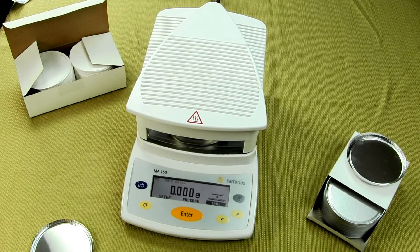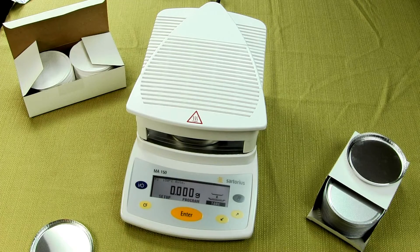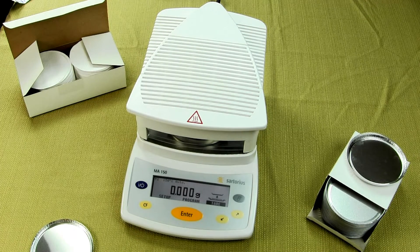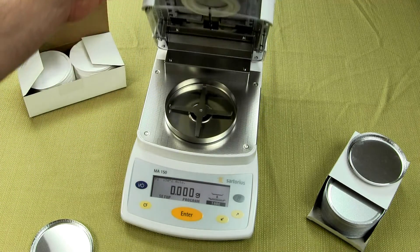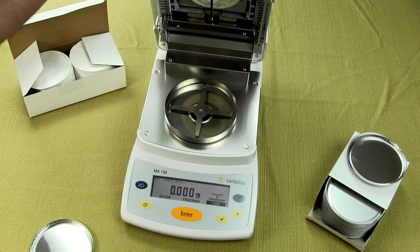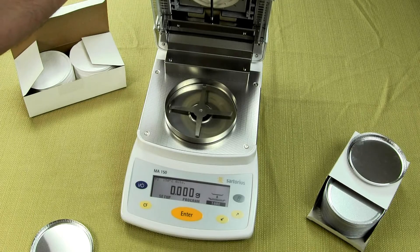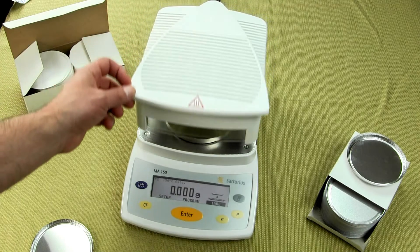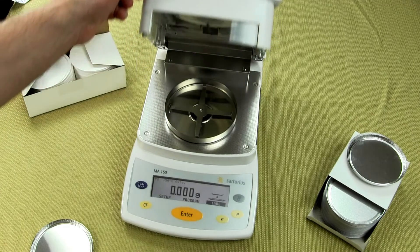Welcome to Precision Weighing Balancers. We'll be showing you today the Sartorius MA-150 Moisture Balance. This moisture balance is extremely simple to use. It is designed and engineered in Germany. Sartorius has been building balancers for over 140 years and they are the premier manufacturer of balancers.